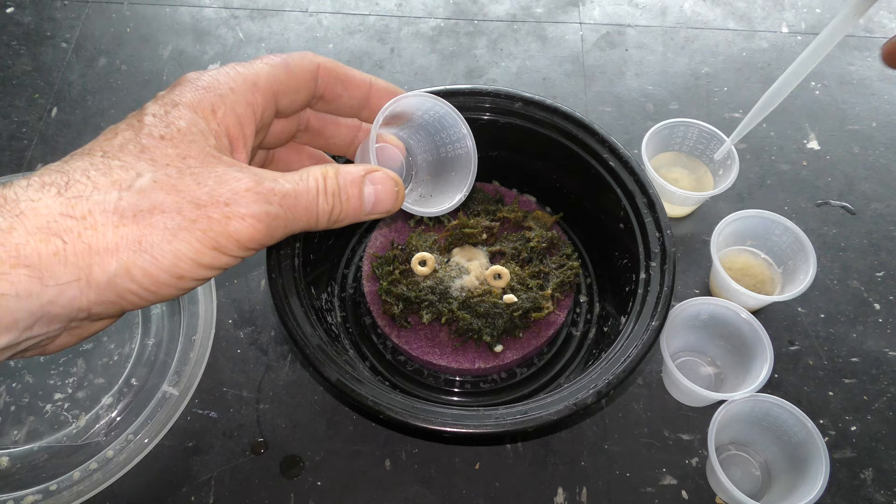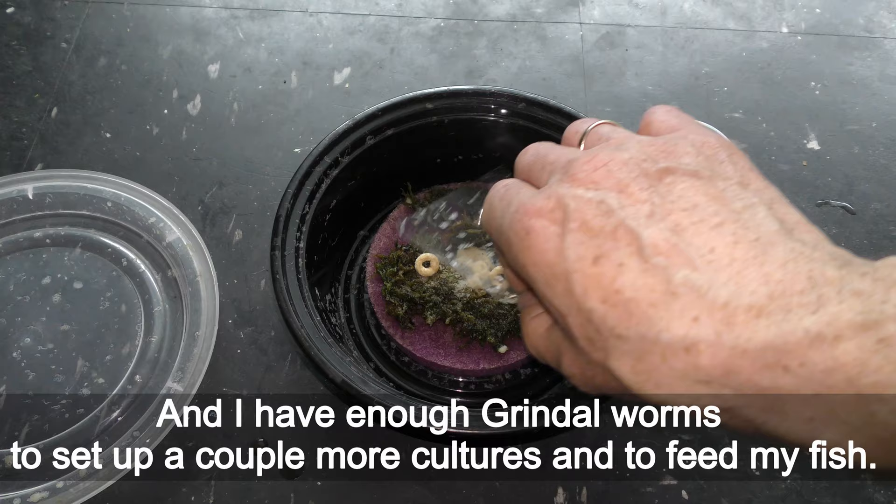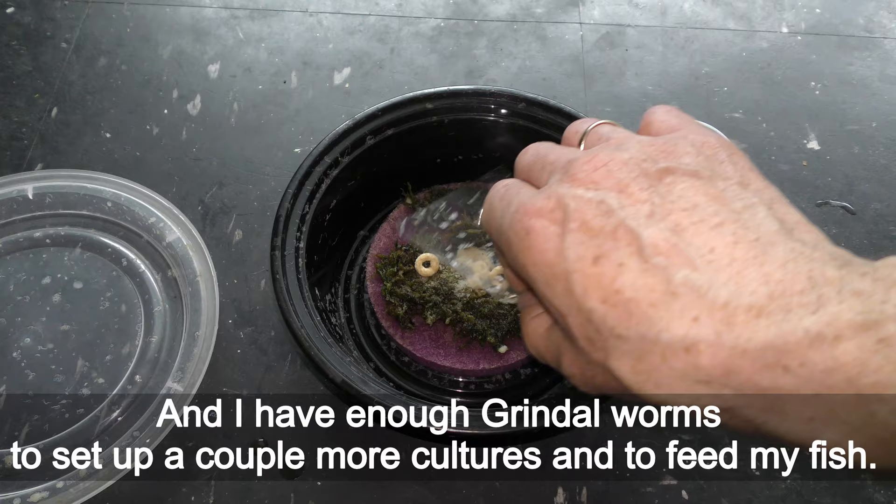Congratulations! We have resuscitated a stinky Grindal worm culture. I now have enough Grindal worms to set up a couple more cultures and to feed my fish. Have fun and happy culturing!